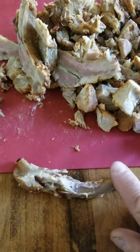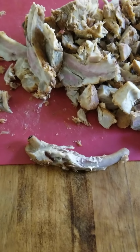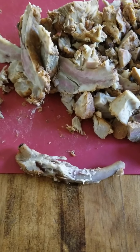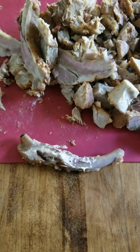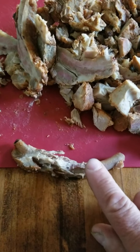Here is another Paddy Boy's Grill tip for you. This is the pork rib bone. Vets recommend that you do not give your dogs chicken bones, whether they're cooked or raw, and pork bones, whether they're cooked or raw. So if you have dogs, after you cut the meat off the rib bone, get rid of it.